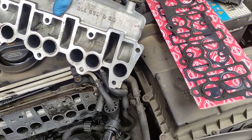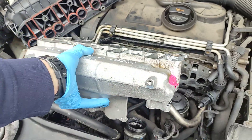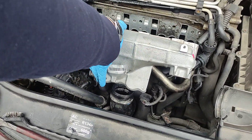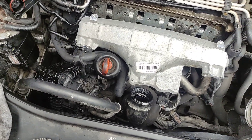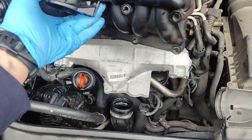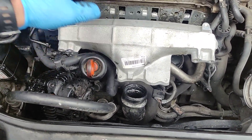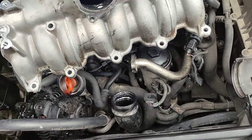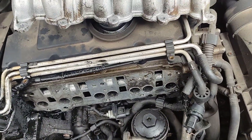You can put a metal one from a BKD engine; it doesn't have swirl flaps. Try to find one without swirl flaps. A few brackets may need to be changed, but the bolting pattern is exactly the same.